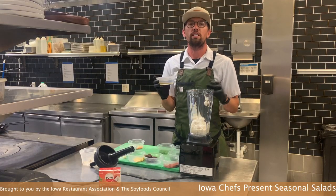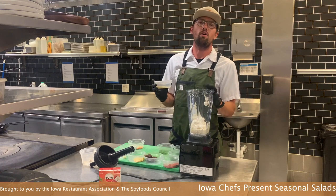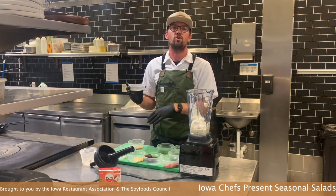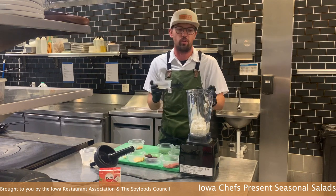A little rice wine vinegar. We want to keep the same flavor profile, so we're already using a miso. We've got the earthiness of the charred green onions, so we really just want to keep enhancing those similar flavors.